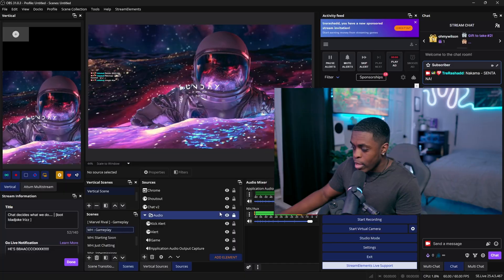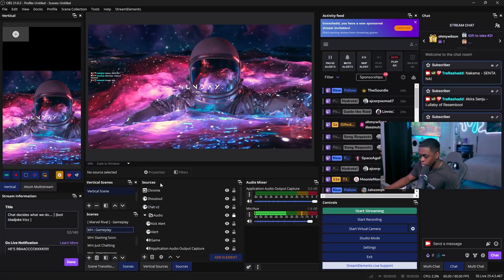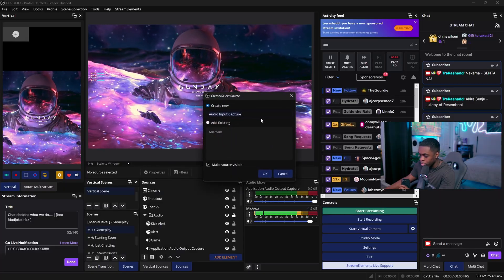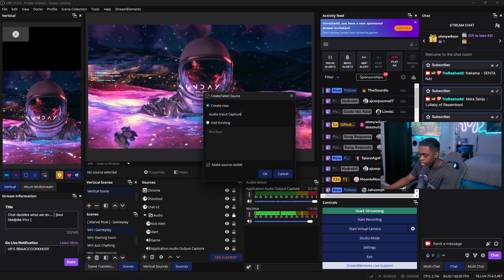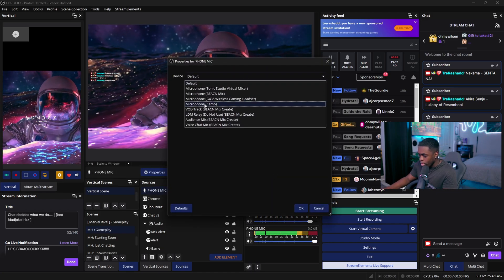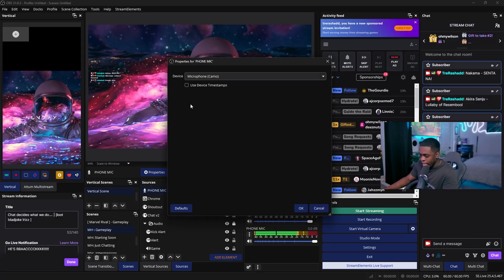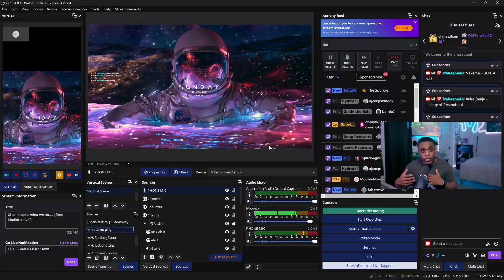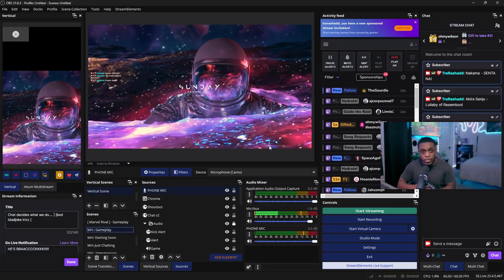That is how you use your cell phone as a webcam for live streaming. If you also want to add your phone's audio into OBS, go into your Sources, click the plus icon, and go to Audio Input Capture. Name it whatever you want, then add the Camo Microphone. This will utilize your cell phone's audio so your stream can hear you.